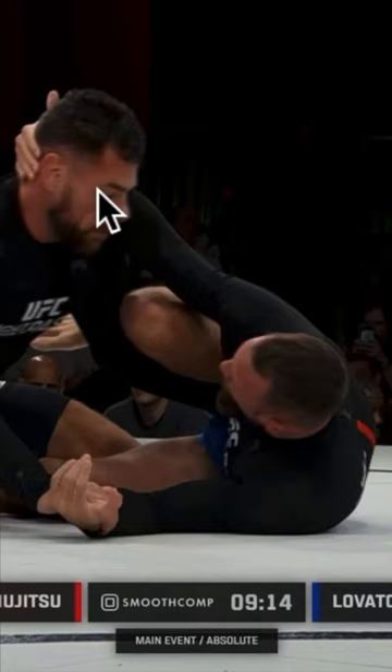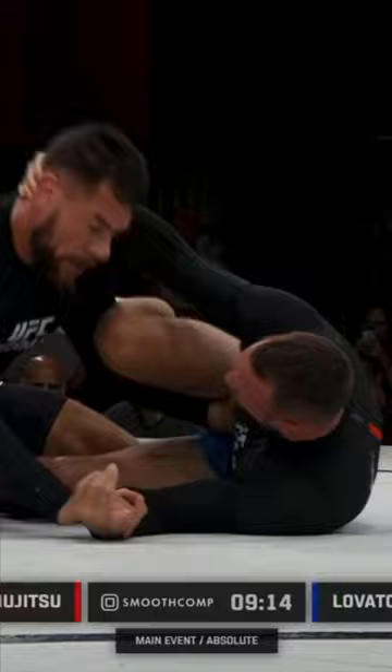Craig sells a necktie where Lovato is going to try to deflect it by unpinning Craig's hand, opening now the space for Craig to scoop under and grab that leg.